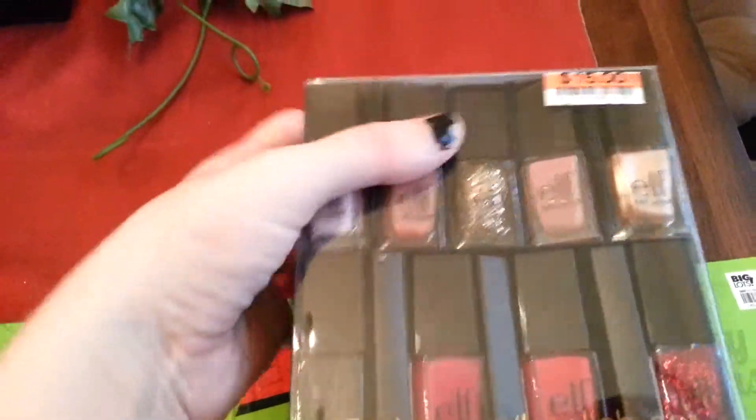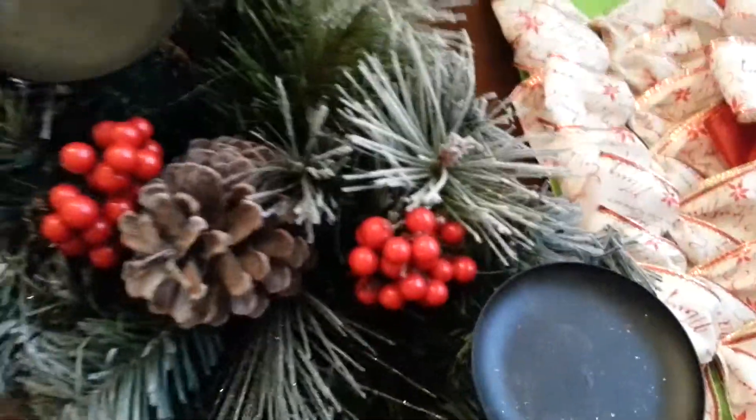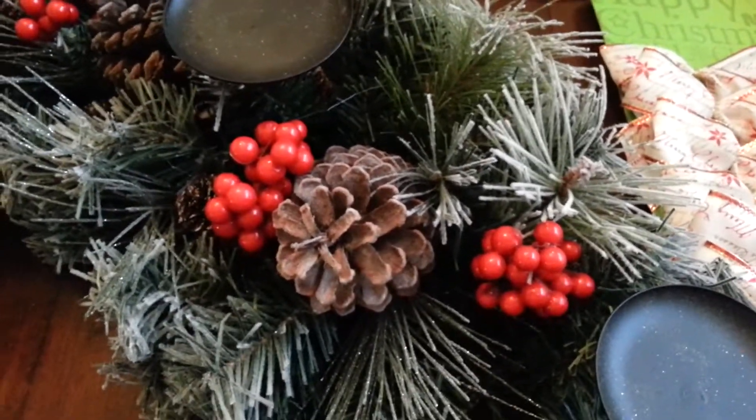So I just wanted to do this quick haul to let you know to check out Big Lots because they have some really good deals. I believe most, if not all, of their Christmas decorations are 50% off.